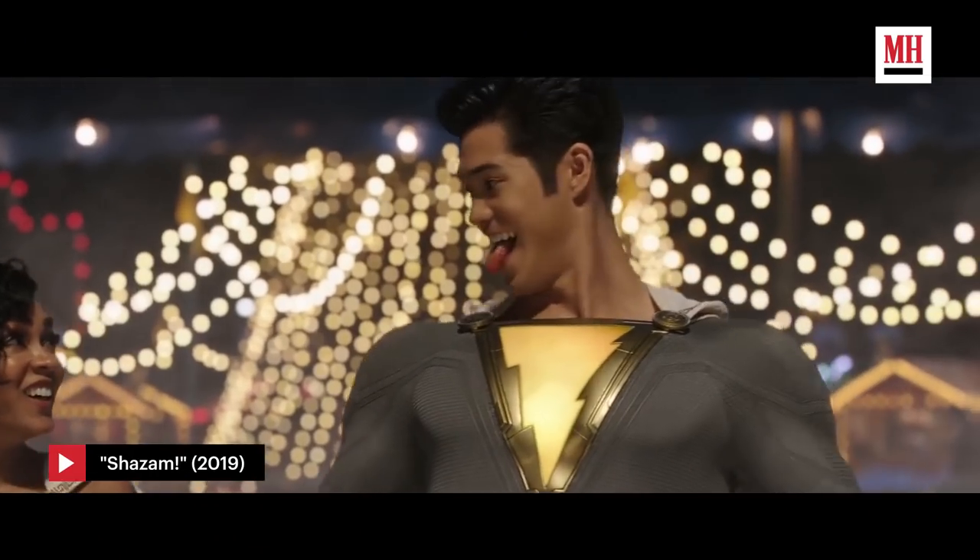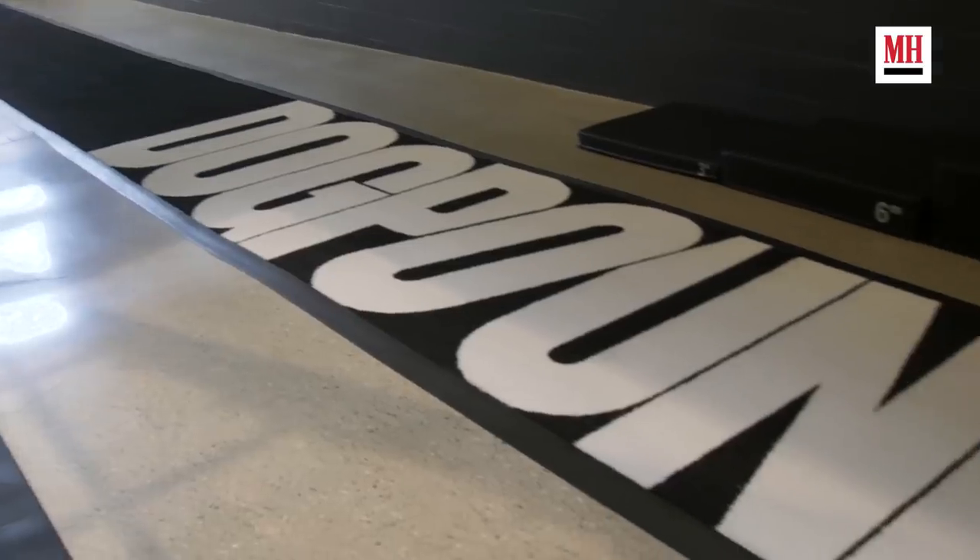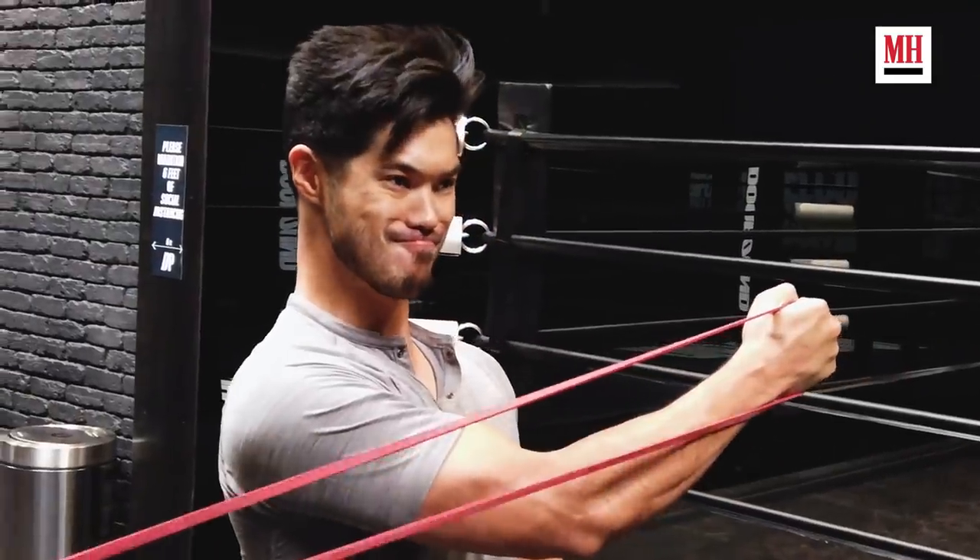Hi, my name is Ross Butler. You may know me from Shazam, 13 Reasons Why, or To All the Boys. We're here at Dog Pound LA, and I'm going to give you a little workout of what's keeping me in shape during the quarantine.